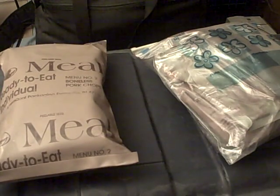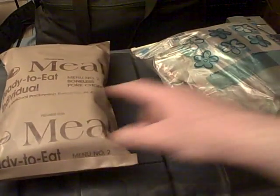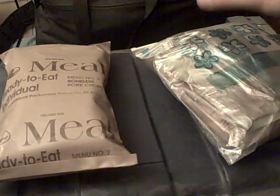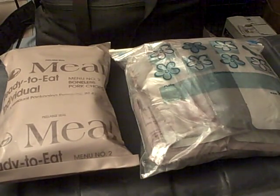So basically, in a synopsis for the MRE, you've got your cold weather, your brown, your tan, your civilian equivalency, and your stripped. What do I do? I do all of it. Why? Because there are different things for different uses.